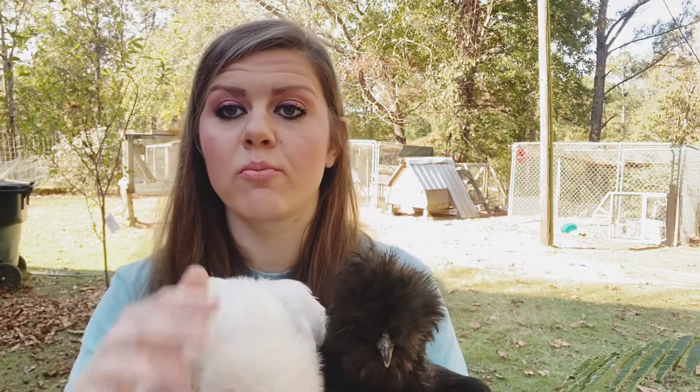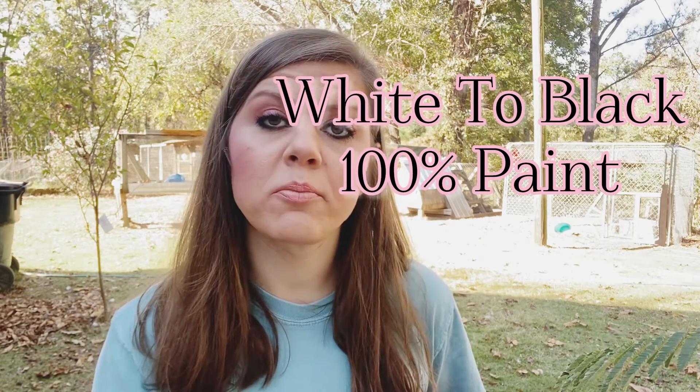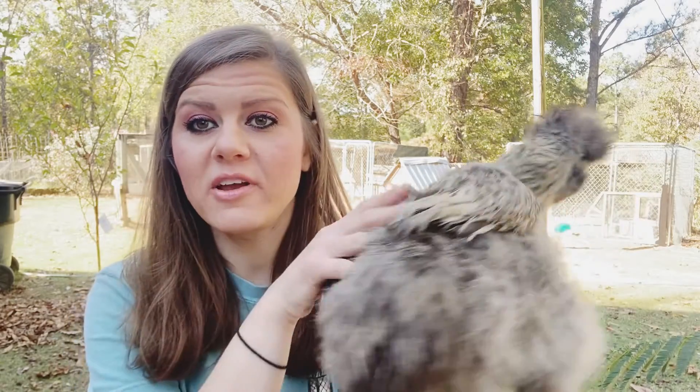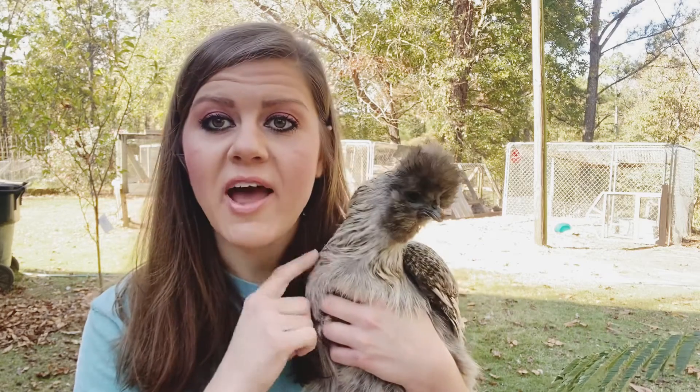Now, what happens if you breed white silky chickens and black silky chickens? If they are purebred, you will get 100% paint, like we first showed you, and you can continue that. If they are not pure and they have just happened to be that color from what somebody hatched, then you're going to get gray. Most of our chickens are gray, and that's what happens when you start breeding with something that is not pure. We still love these — I love them, they're beautiful — but this is what happens if you don't have a purebred breeding line.